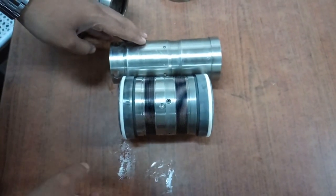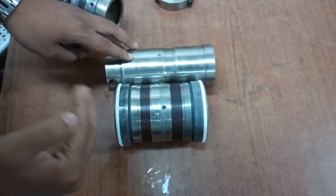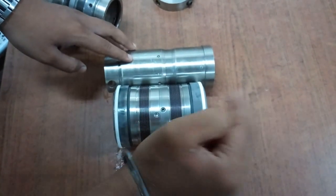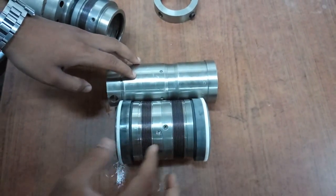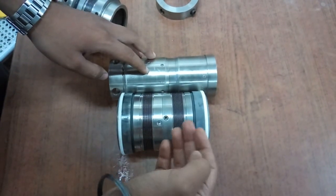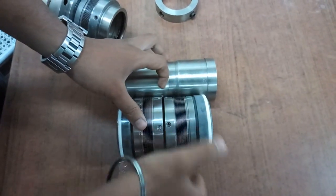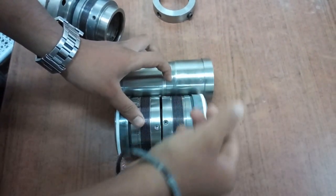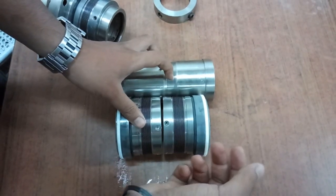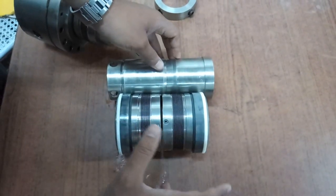The second type is the back-to-back arrangement. It has a primary stationary face and a secondary gland with a secondary stationary face. The two rotary faces are in a back-to-back arrangement. This configuration requires pressurized barrier fluid to balance the seal faces and keep the seal leak-proof. These are the three types of multiple seal arrangements.